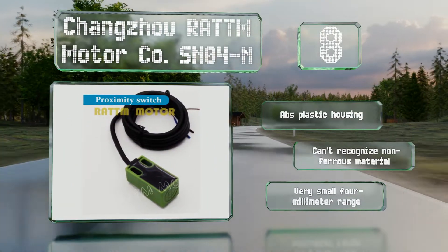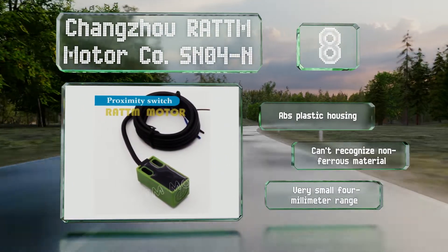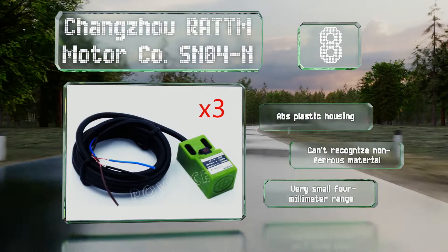However, note that it can't recognize non-ferrous materials, and it has a very small 4mm range.